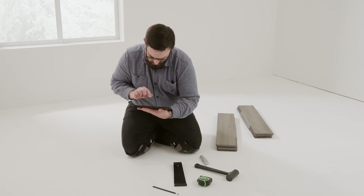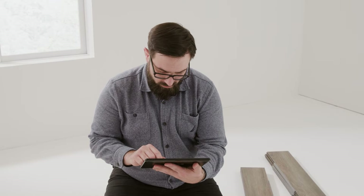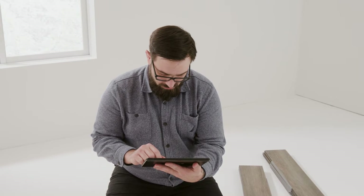The best advice I can give you is to read the instructions and the warranty before the installation begins. If a paper copy is not included with the flooring, simply visit the website and download a copy.